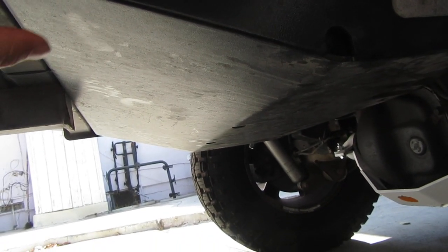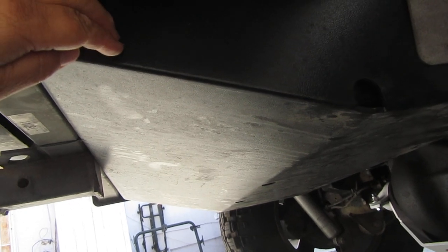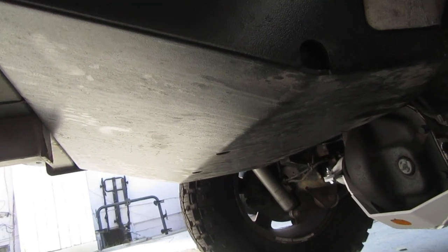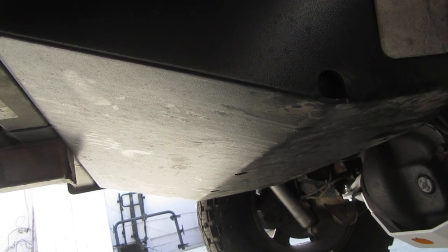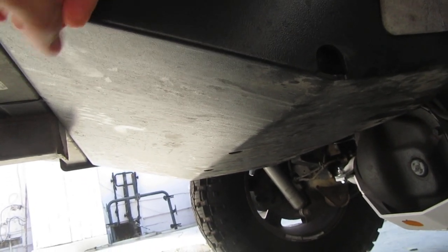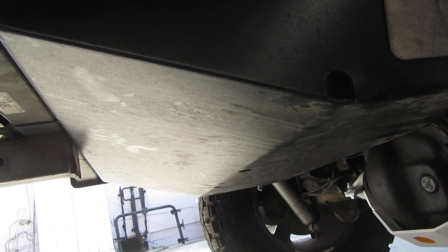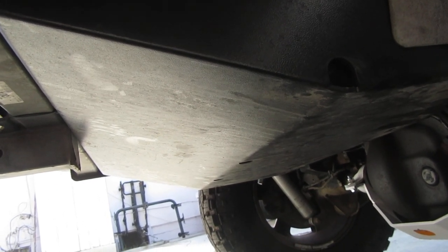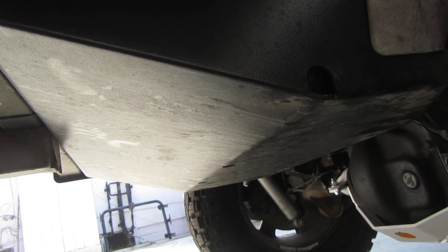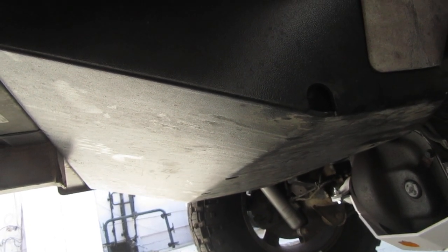They got an Iron Rock Off-Road tank armor and it was like a three-man operation to do it. When I first installed mine it was a four-man operation, but I installed another one for a friend by myself — and that's what this video is about: how to install it by yourself.